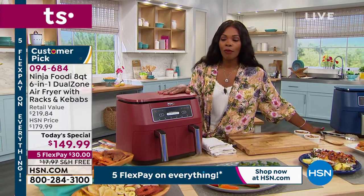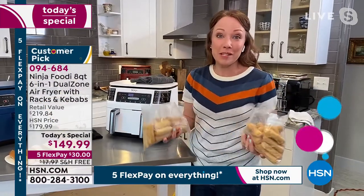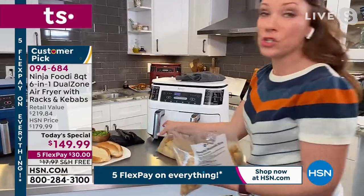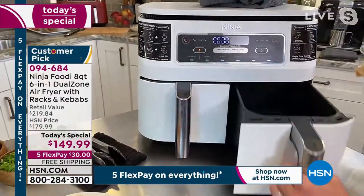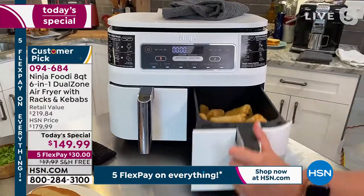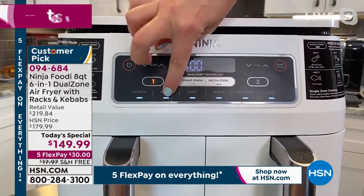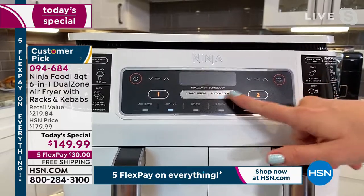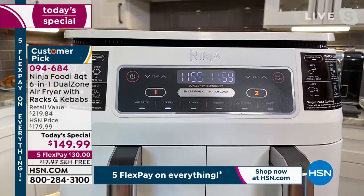All you have to do is call or shop on hsn.com and tell us which color you want. Now Rochelle is going to show the Match Cook function. She's got mozzarella sticks and egg rolls straight from the freezer — you can do up to four pounds of French fries in here. Select basket one, air fry, lower temperature to 375, hit Match Cook, lower the time to 12 minutes. See how it does it on both sides? Hit Start and both are done at the same time.